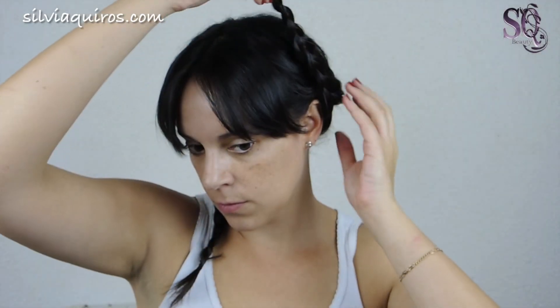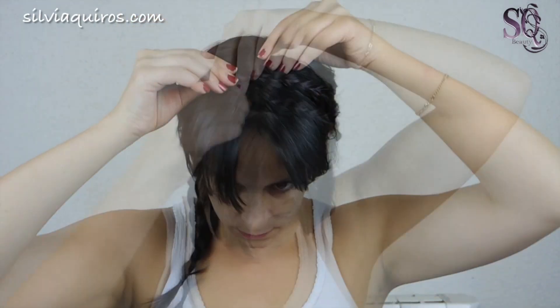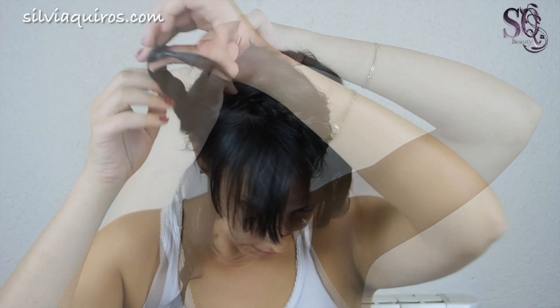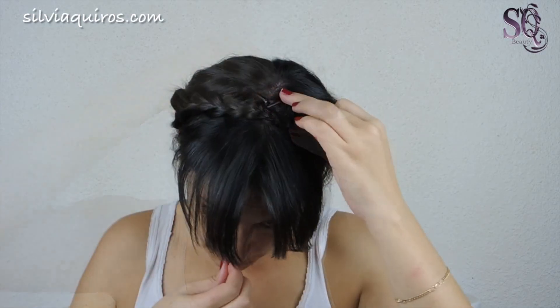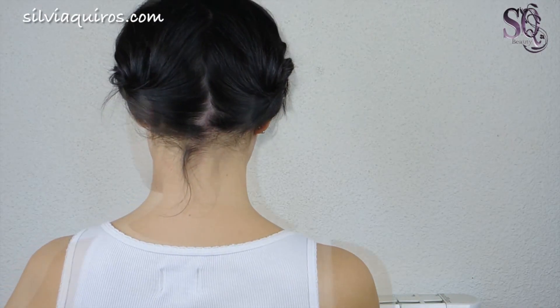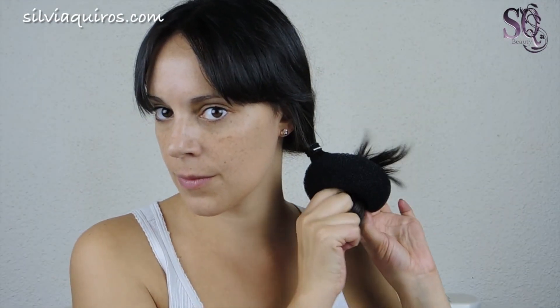Now we're ready to create our hair band. Take one braid and bring it to the other side, creating the band, and secure it with a couple of bobby pins. Then do the same with the other one, making sure we cover the end of the first one — tuck the last one inside the first to hide the end. If you don't have a fringe, you can release a couple of sections on the sides and you're done.